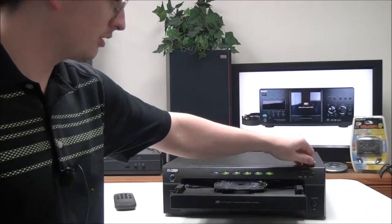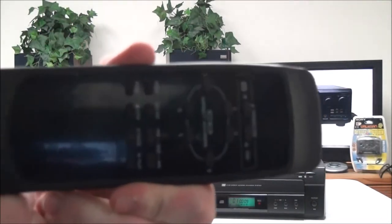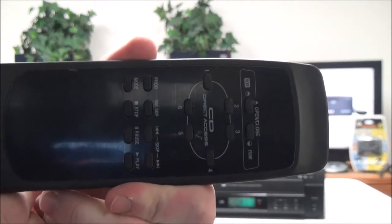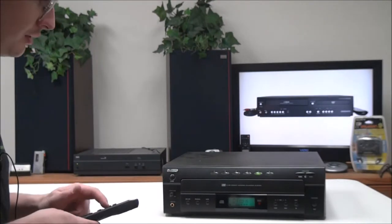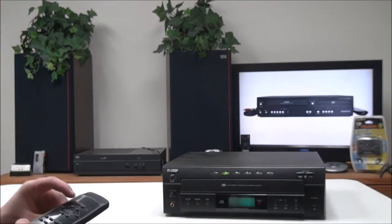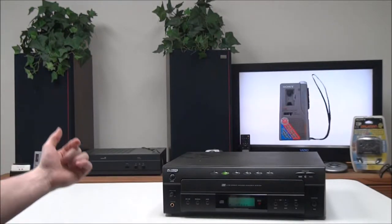As you can see, you can load three CDs at once — pretty cool mechanism there. This is the original remote for it; it's got all of your basic functions on it and you can quickly switch to a different disc.